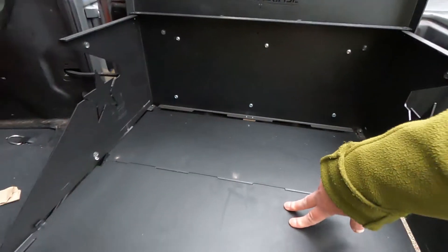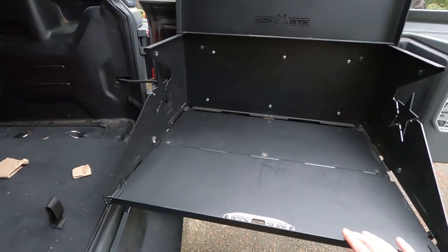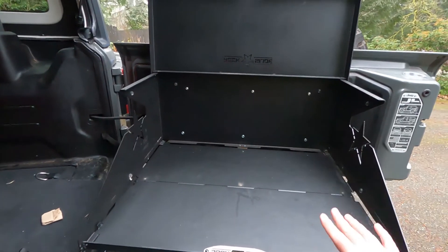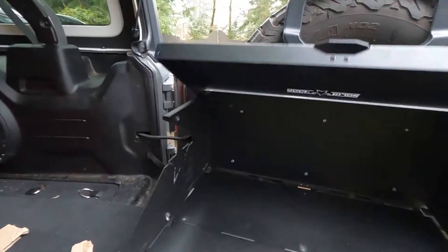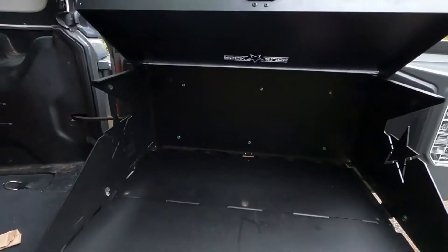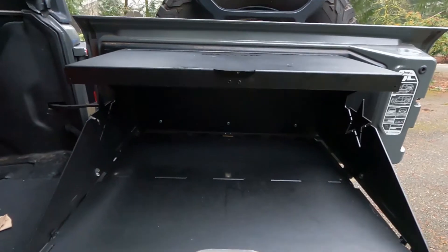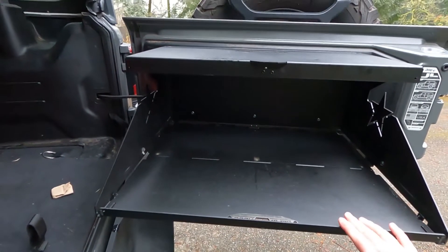The pros: it's sturdy, it's easy to open, and it works like it's supposed to from that aspect. You can even put the top back down to make a little covered area — useful if you need to cover your food while it's raining and you're camping. So there are definite pros as far as the use goes.